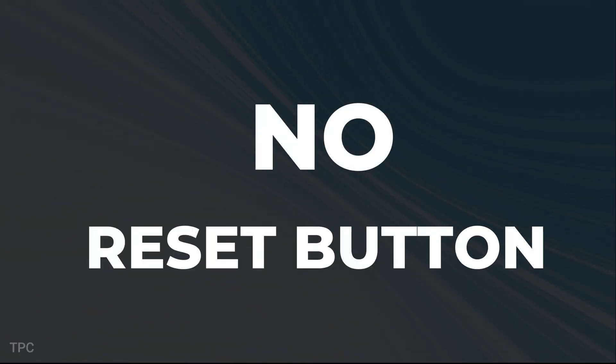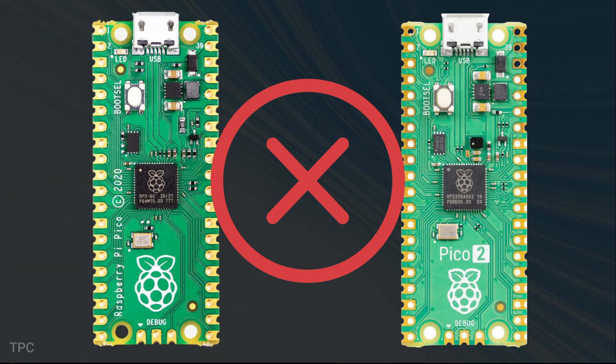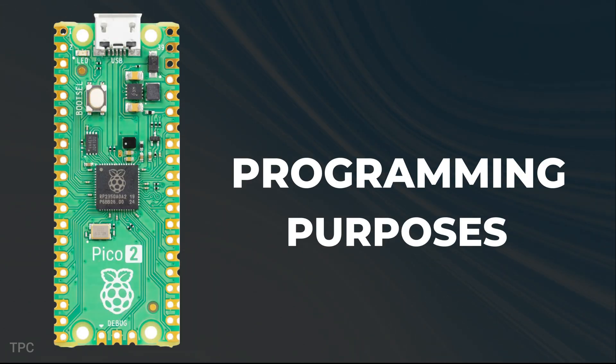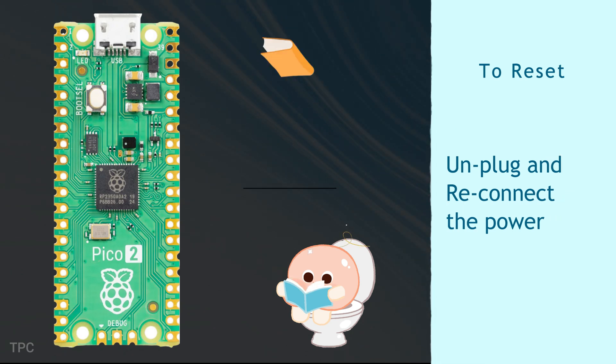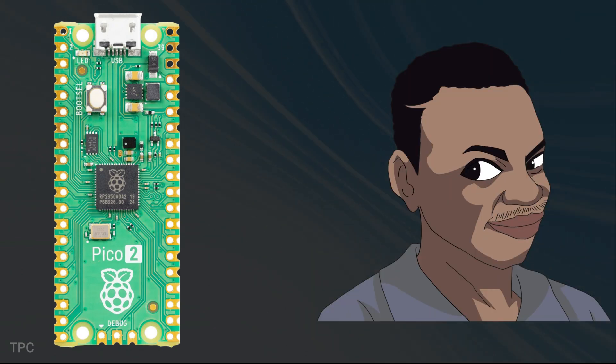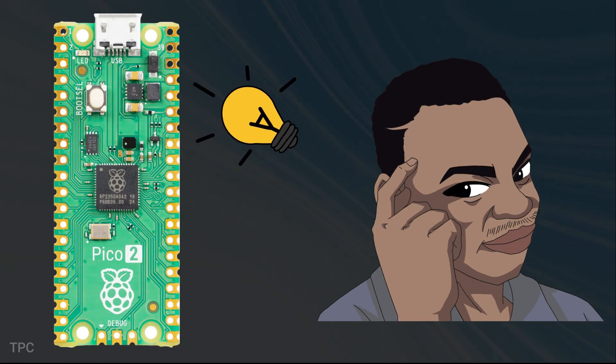Like the original Pico, there's no reset button on the Pico 2. There is an onboard button called Boot Select, but it's for programming purposes only. So if you need to reset the board, you'll still have to unplug and reconnect the power — a minor inconvenience, but something to keep in mind.